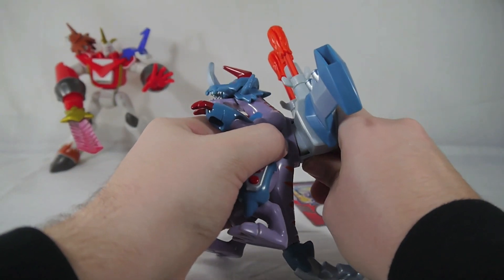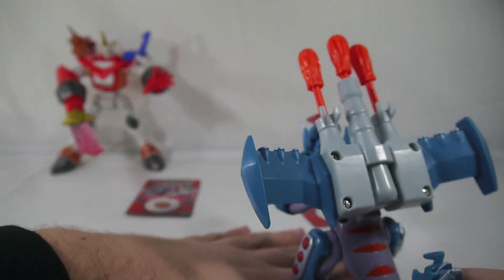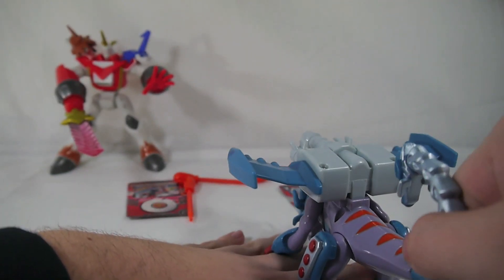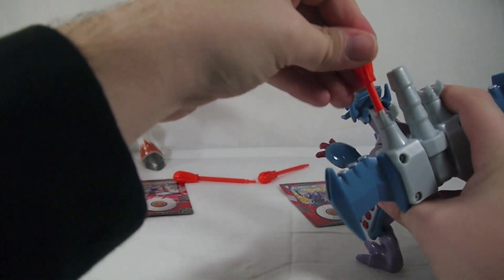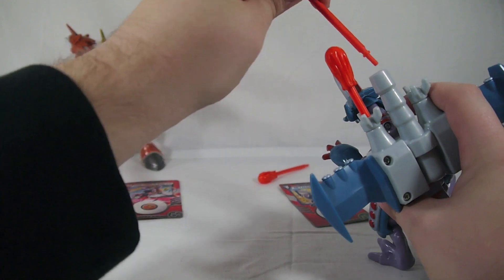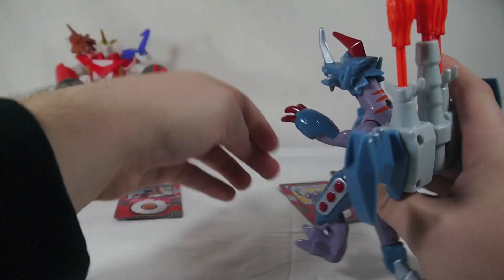So squeeze that back in — I'm going to blast my wall here — bam, pretty cool. I can see kids getting a kick out of this since I get a kick out of it and I am a big kid, so pretty cool overall.